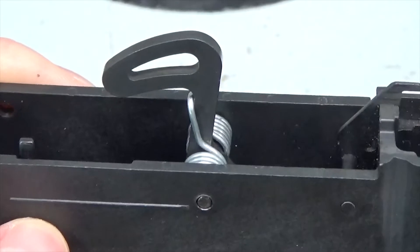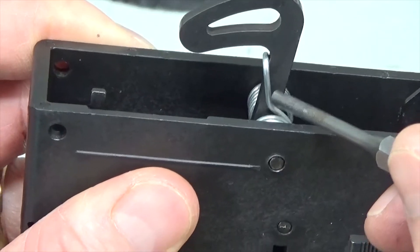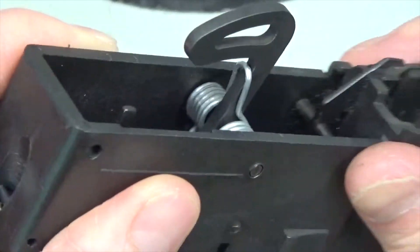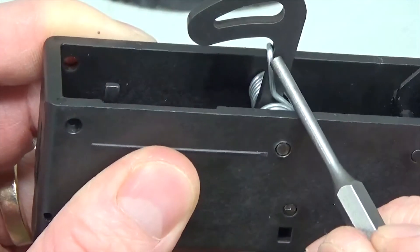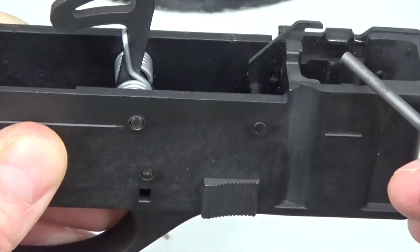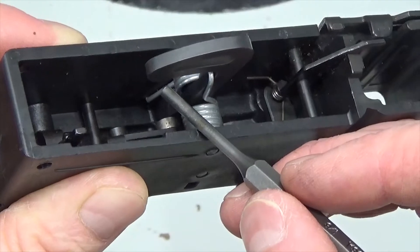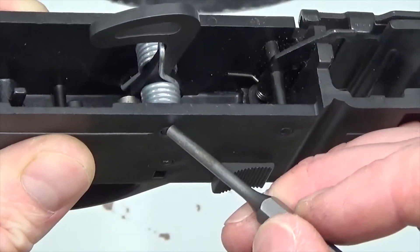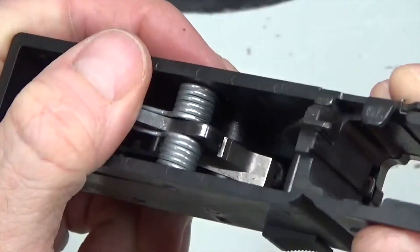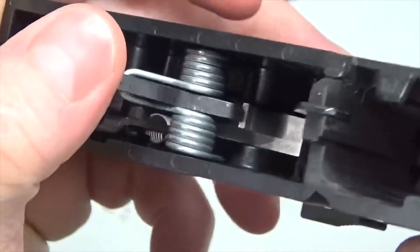Before we start taking the trigger assembly apart, let's look at a couple of important things. Take notice of this bend on the hammer spring and how it locates behind the hammer — it bends in and locates just behind the hammer. That loop of the spring must be behind the hammer. Notice this is the magazine well, so that bend pocket is pointing toward the magazine well. Also take notice that the legs of the hammer spring — both of them — are behind the hinge pin, pointing away from the magazine well. Very critical. You'll also see how the hammer and sear lock into position down below.